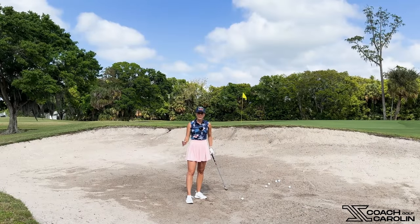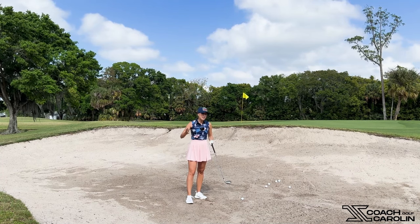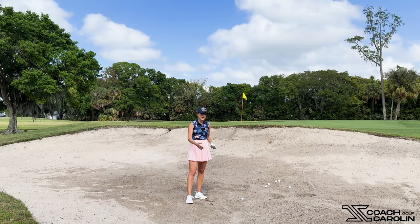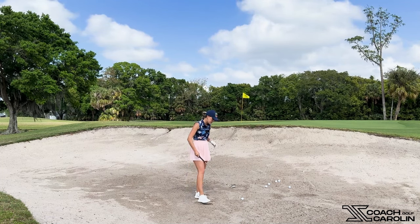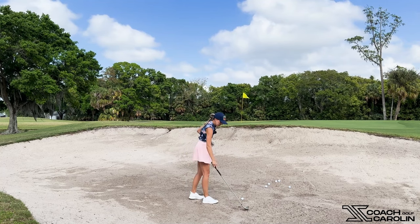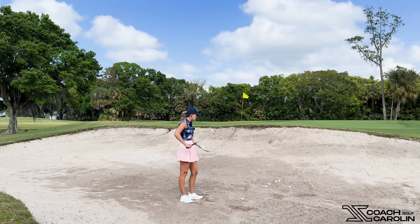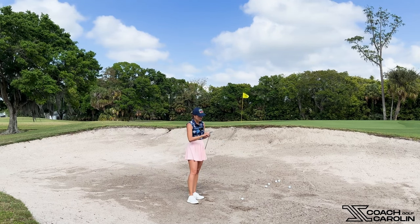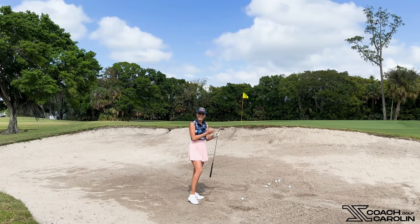Let's jump into this bunker and make sure you guys can always get out consistently and in a very comfortable manner — you don't have to be hitting the ball super hard. We just talked about it. This sand here is actually quite wet — you can see it's a little dark because it just rained. So let's make this easy on ourselves with my tips and this awesome club, and see how we can get out of this bunker and make these sandy up-and-downs.